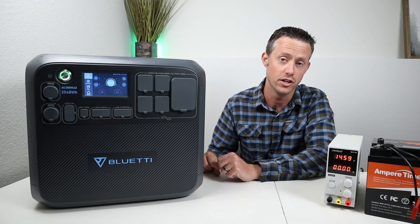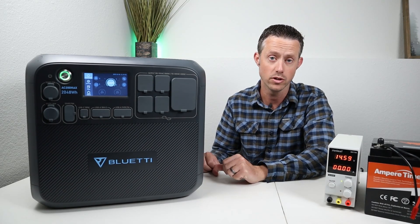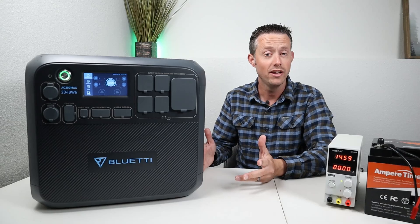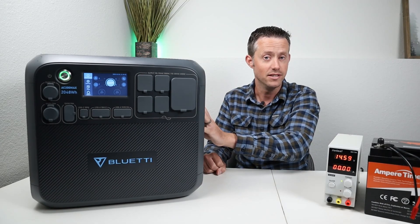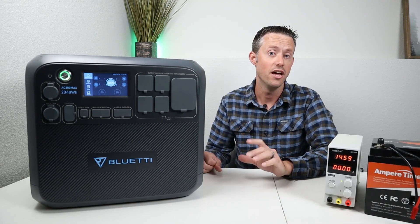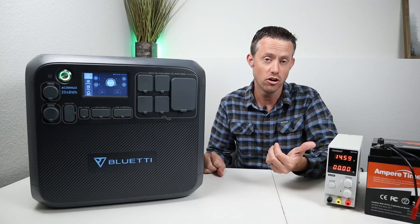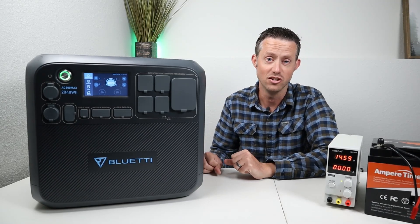The regulated DC output of a power station functions very similar to a constant current constant voltage power supply. For example, on the Bluetti AC200 Max right here we have a 30 amp DC output regulated at 13.5 volts. So if we connect the battery to the DC output it's going to charge at 30 amps and stop at 13.5 volts. The key is how high a voltage you need to fully charge the battery versus what voltage your power station outputs.